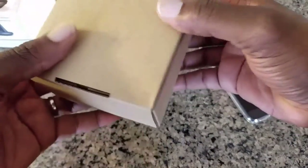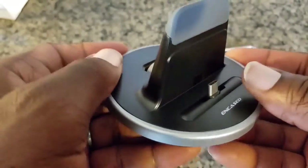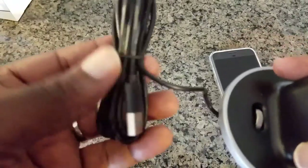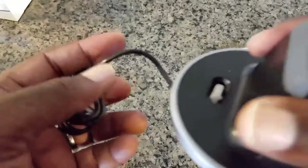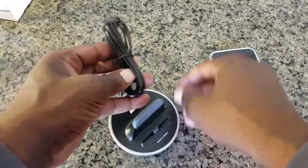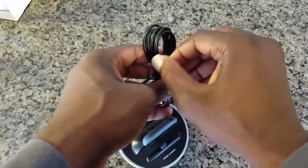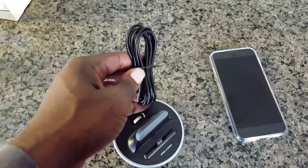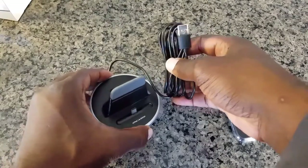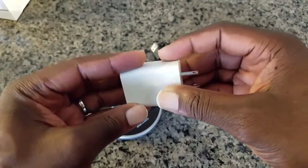Now this dock comes with a set of instructions but it's pretty straightforward and generic. Here's the Charge Dock. The cable is a decent length that's already attached to it, and what I would recommend to use with this Charge Dock would be the charging brick that came with your phone and also the adapter for it.